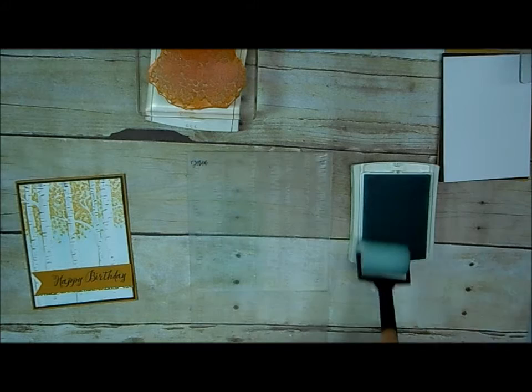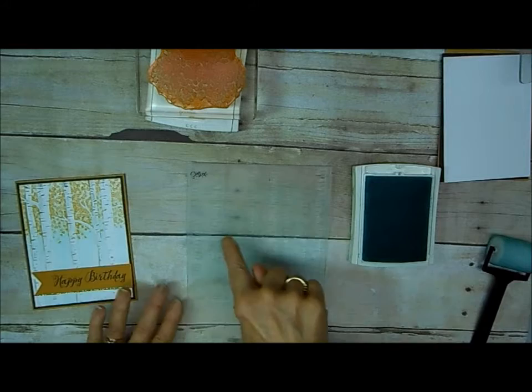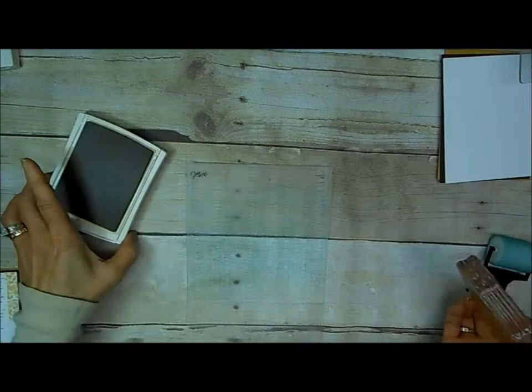Because I'm not exactly sure where my paper is going to land, I'm going to go all the way across my folder. By not pushing too hard, I won't get down in the grooves and end up with blue stems or trunks on my trees. Birch has really pretty white, and it's okay if you go up a little bit in the area where you're going to stamp leaves, because the Delightful Dijon color that we're going to use for the leaves will actually cover that over.